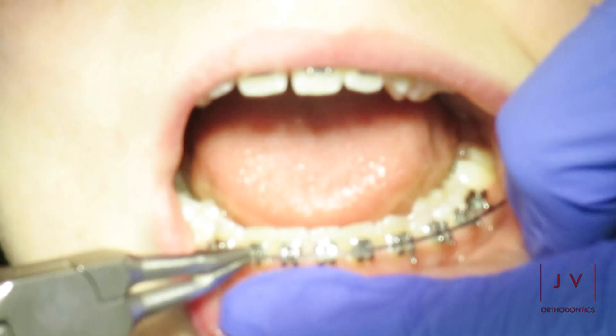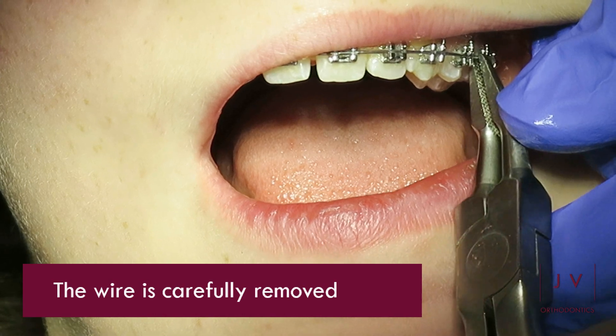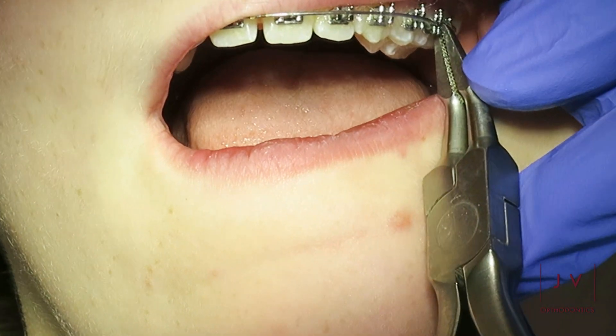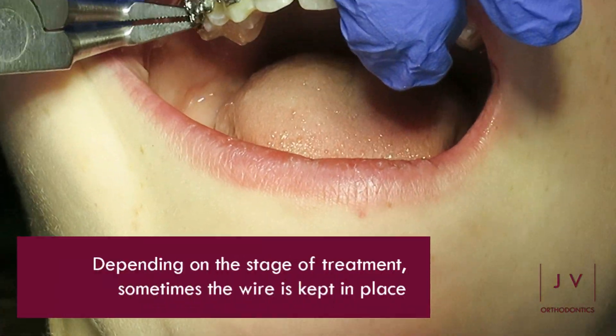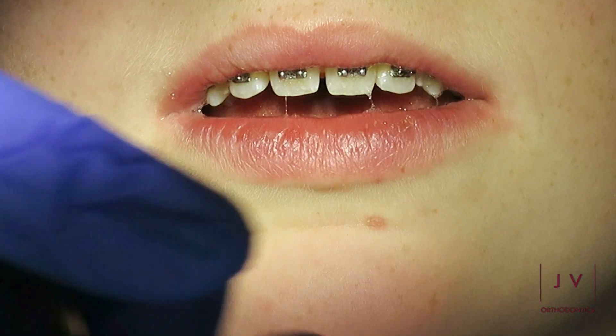Removing these elastics then allows us to carefully remove the wires from the brackets on the brace. Depending on the stage of treatment, we will sometimes keep the wire in place if we feel that it can do more for us and move the teeth more into the positions that we want them to be in.